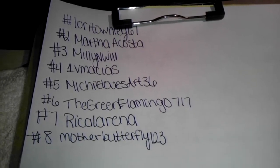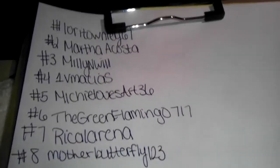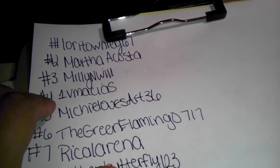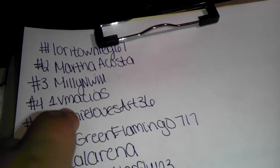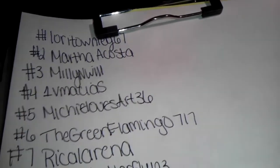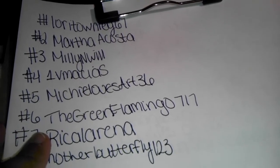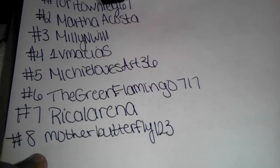The people signed up so far are: Lori Loritown Lee 67, Martha Acosta, Millie, Will One, Moscas (not sure if I'm pronouncing that right, sorry), Michi Lozar 36, The Green Flamingo 717, Rica La Rena, and Mother Butterfly 123.